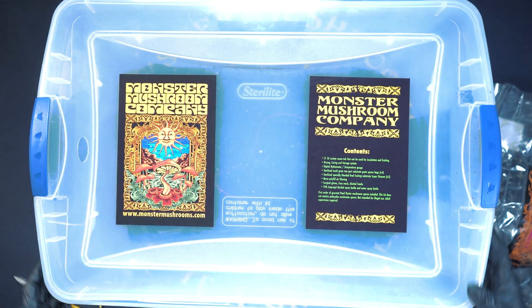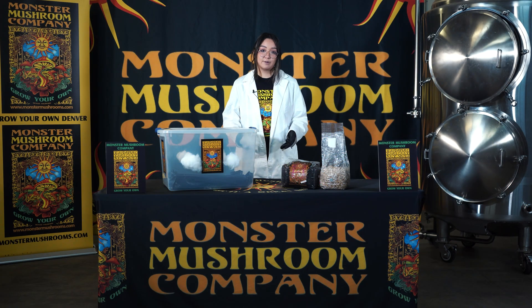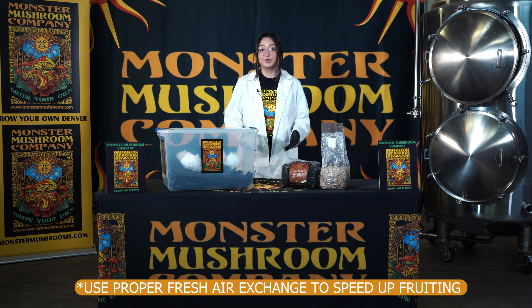At this point you can go ahead and place the lid back on your tub and you're going to put it into a clean environment, temperature controlled about 68 to 75 degrees. Then you can go ahead and wait and your mushrooms should begin to fruit.